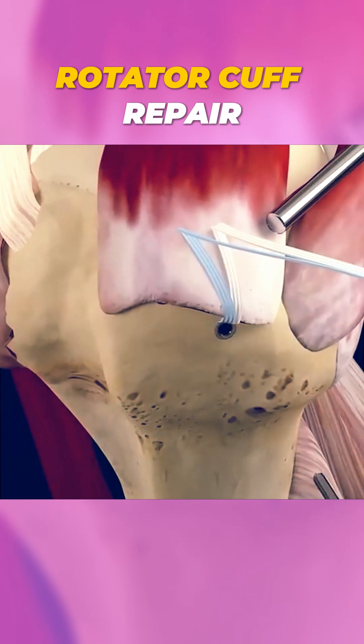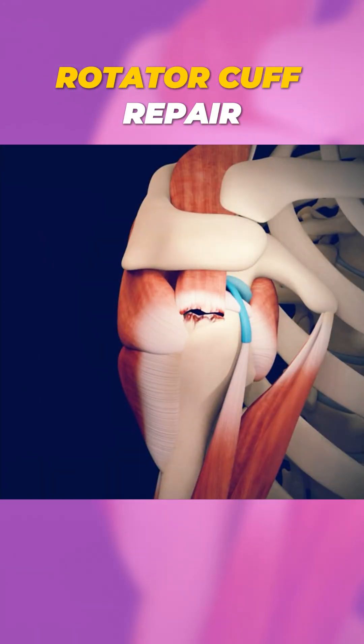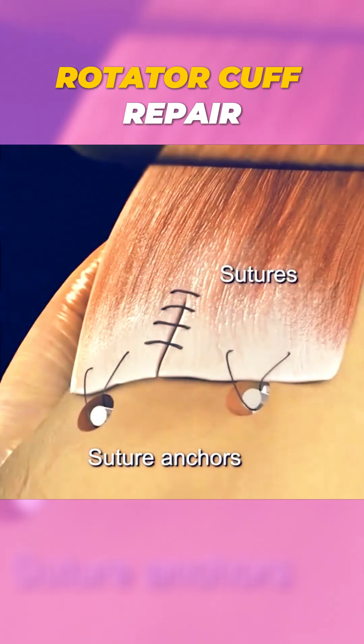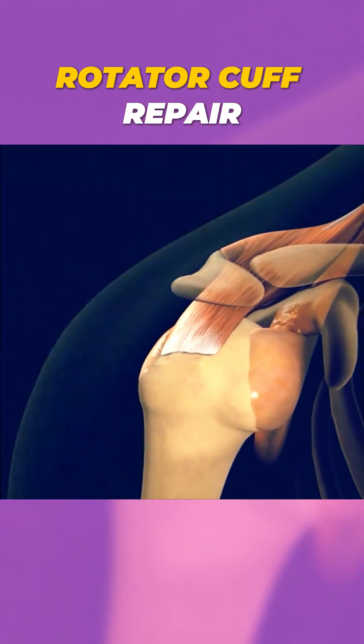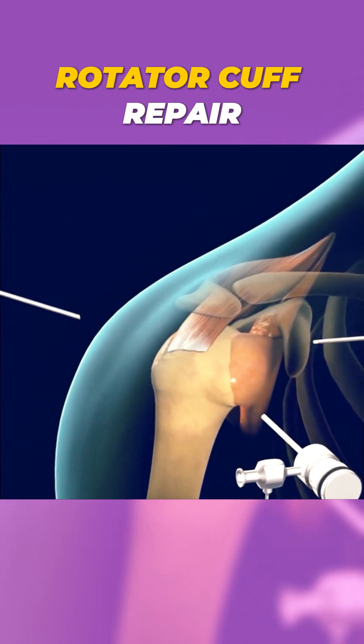These anchors secure the tendon in place while it heals. In some cases, the surgeon may need to trim damaged tissue or perform additional procedures, depending on the severity of the tear. Once everything is in place, the incision is closed with stitches, and a recovery plan, often including physical therapy, is given to help restore movement and strength.